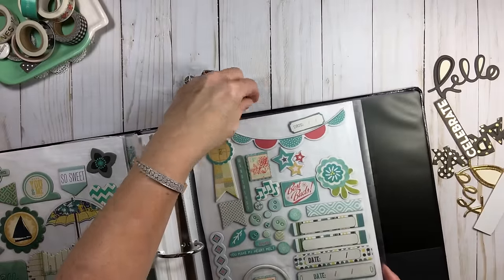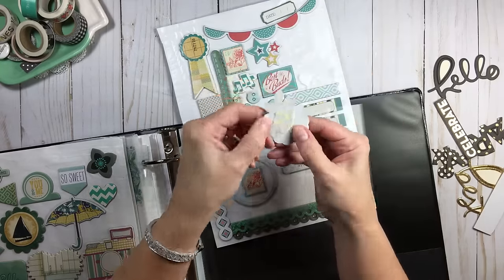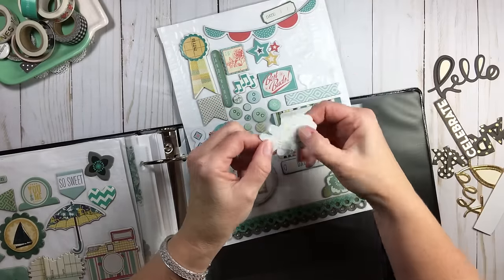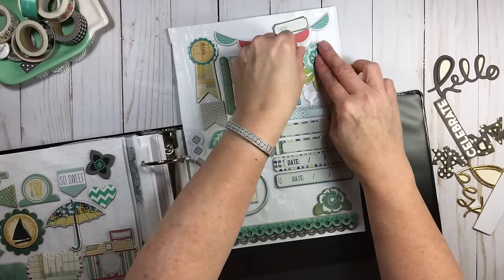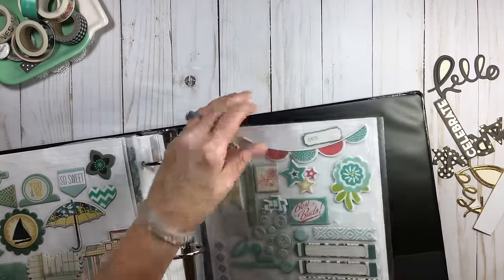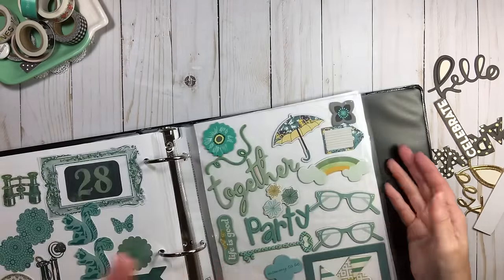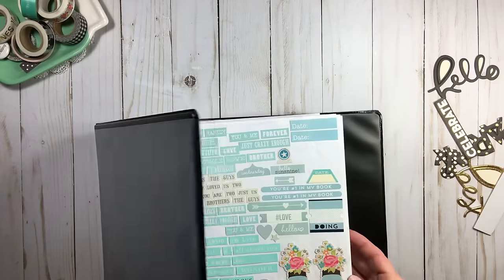When I want a piece, I just pull it out — say I wanted this flower, I just pull it off. Sometimes a little wax paper comes with it. You can also see the pieces I treated with Eileen's Tack It Over and Over — just beads of dried glue. If I decide I don't want that flower, I just put it right back on the sheet. That's why page protectors are important — if something pops off, you won't lose it.